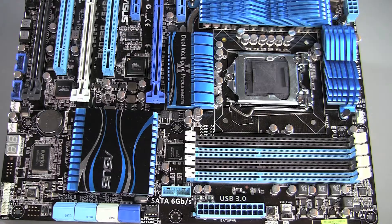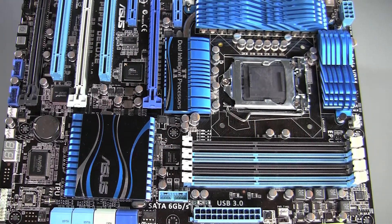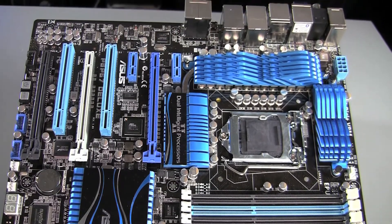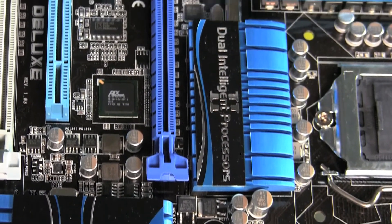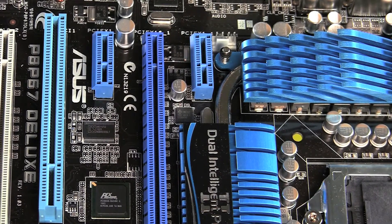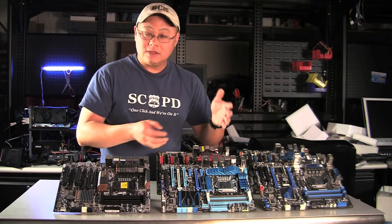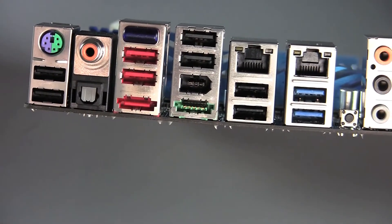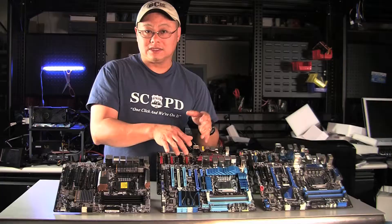You go up one more step, you get the ASUS P67 Deluxe. This is the board I've been using the longest — I really love it. We've already done a walk-through of the UEFI on this board. It's pretty tricked out. You get Bluetooth capability; you can reboot, reset, monitor your board, and overclock using your Android, iPhone, or Blackberry. You also get four SATA-6, four SATA-3, and four USB 3 — two USB-3 on the rear and two on a header. It's a beautiful, well-balanced board. You can run up to two cards in SLI.